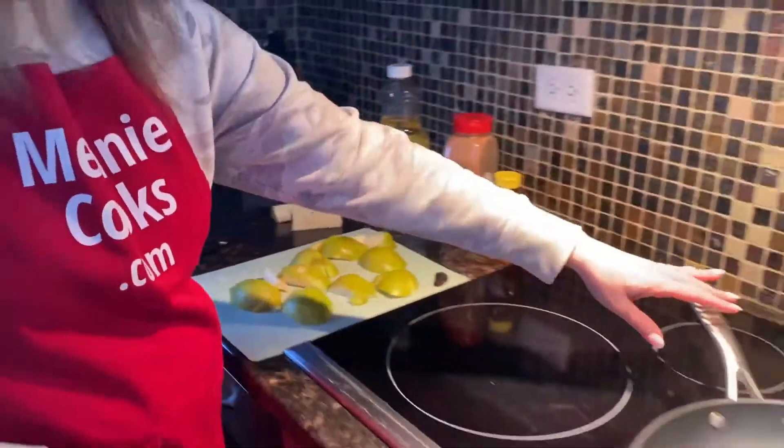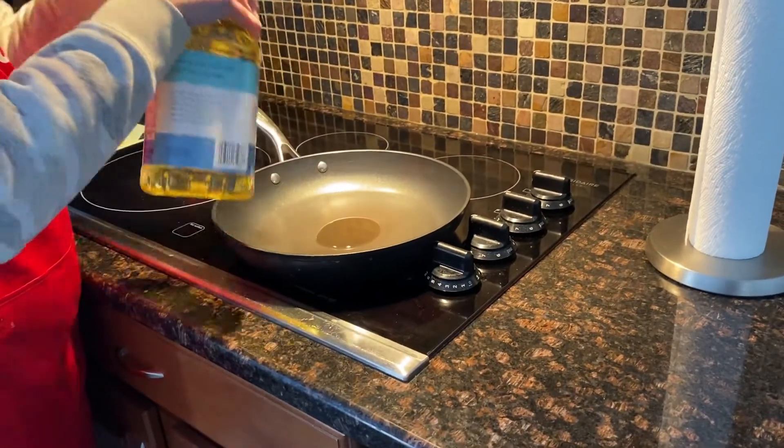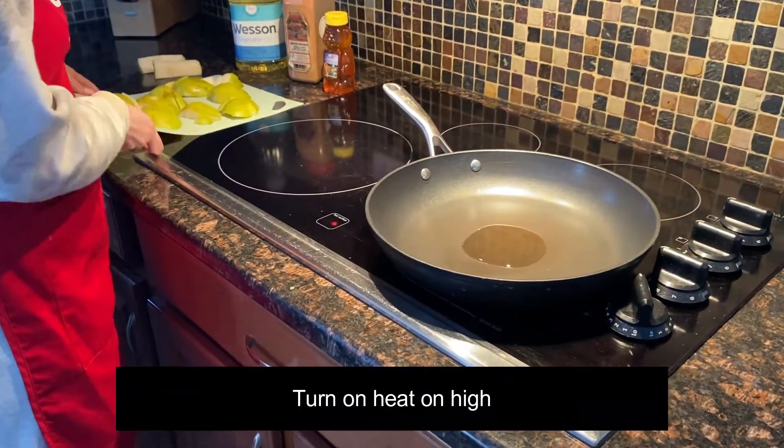So now let's add some oil to the pan — just use as much oil as you'd like — and let's turn the heat on high, and I'm going to add the pears.